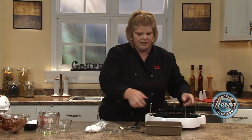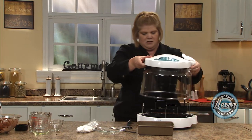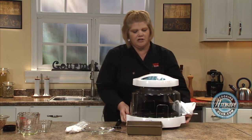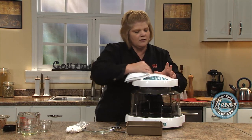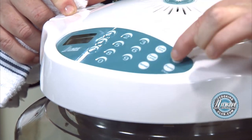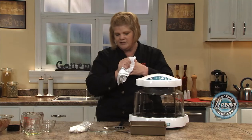One-inch rack. We're going to place our oven. Power level high. Make sure it's secure. Cook time: 42. Start. Touch and go — as easy as that.